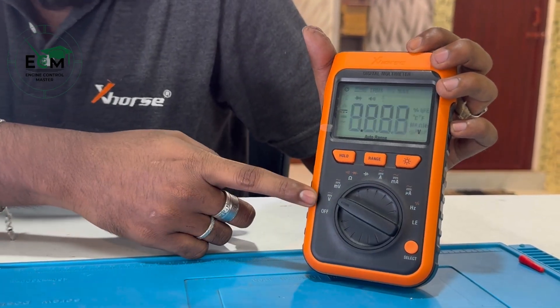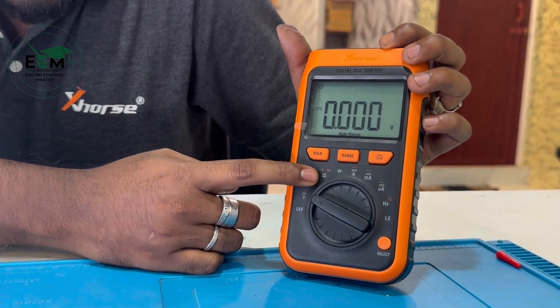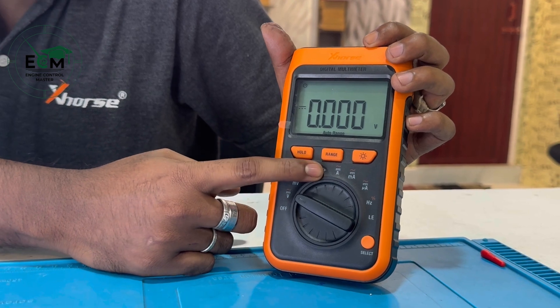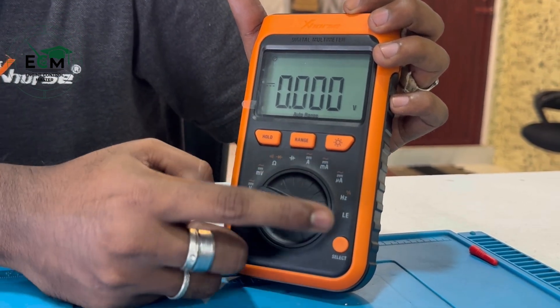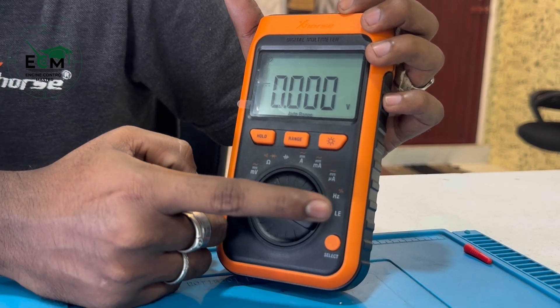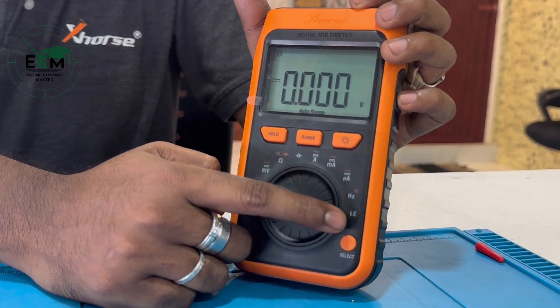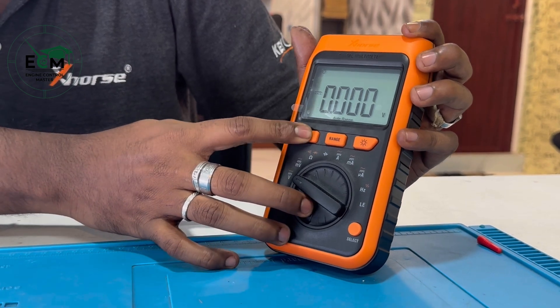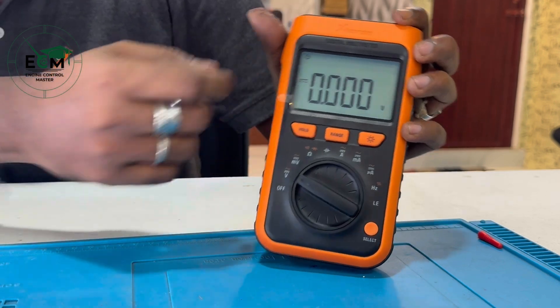Turning on the device right now, we have volt, volt current, resistance, diode, ampere, ampere current, mu and frequency, and finally we have the leakage current. It also has a volt range and backlight.